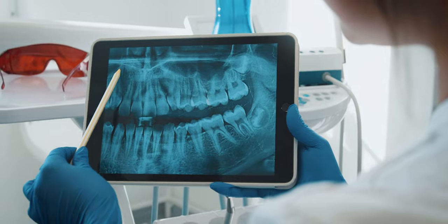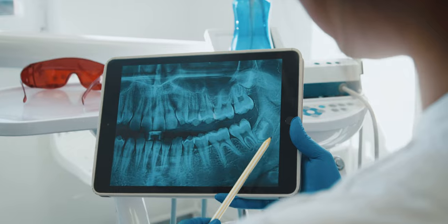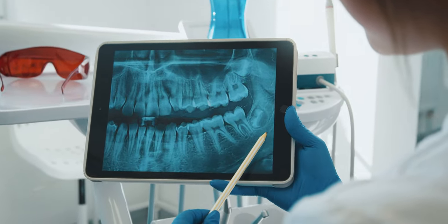You need to ask yourself: what are you going to be doing with these loops? If they're your first pair and you're a dental student like me, you're going to be doing a little bit of everything, so a mid-range magnification is probably the best idea. If you're a practicing dentist you're probably going to be getting these loops for something specific. Maybe you do a lot of endo — in that case you'd want a higher magnification, like a five and a half or six, because with endo you really want to get as close as possible to see your access and figure out what you're working with.